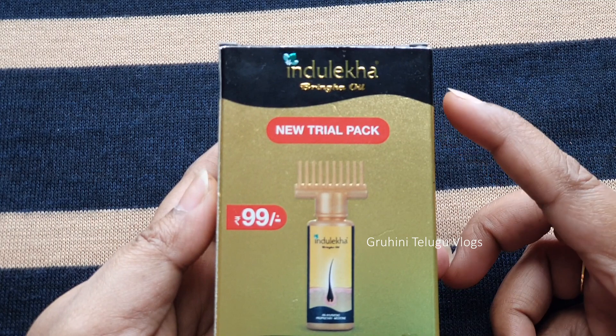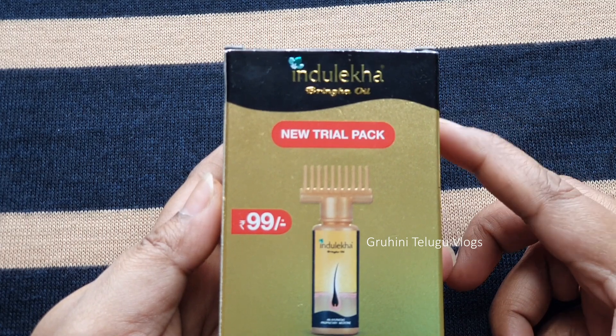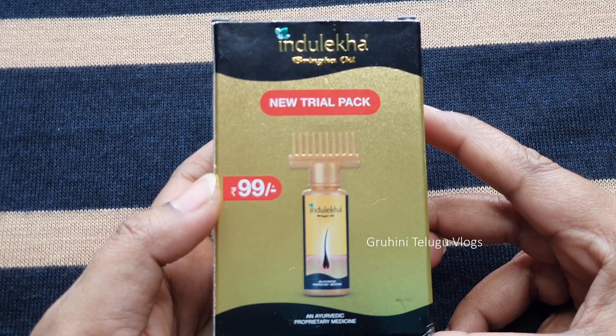This is a Bringo Oil trial pack. In this pack, there is 22 ml hair oil. There is also a 100 ml hair oil pack available. This pack is $199.